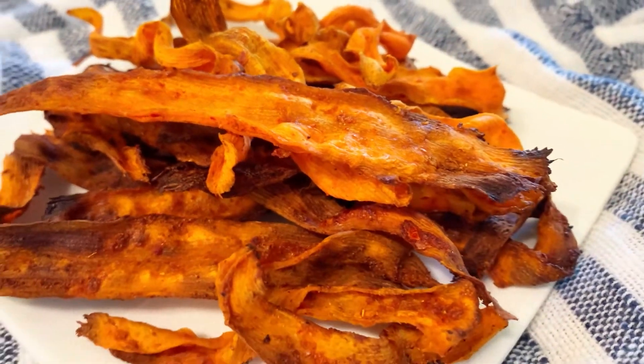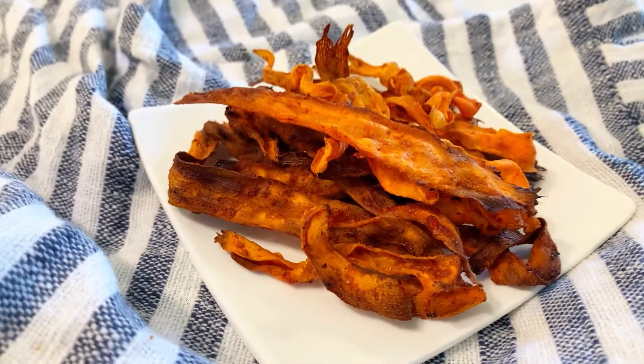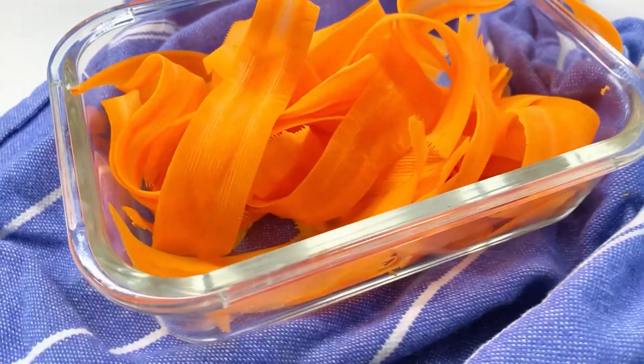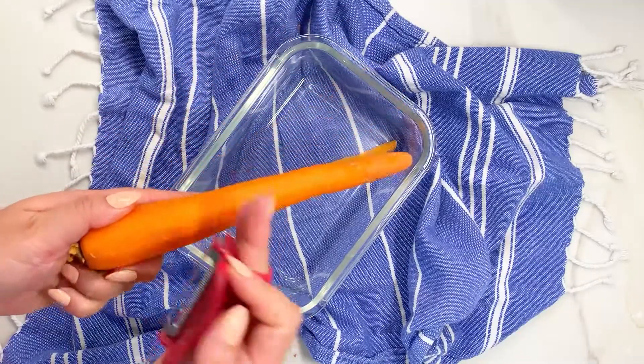Hello everyone, welcome back to my channel. Today we are going to make some vegan bacon with a Korean style marinade — quick and easy and super delicious. Let's get started. I have one medium carrot here.